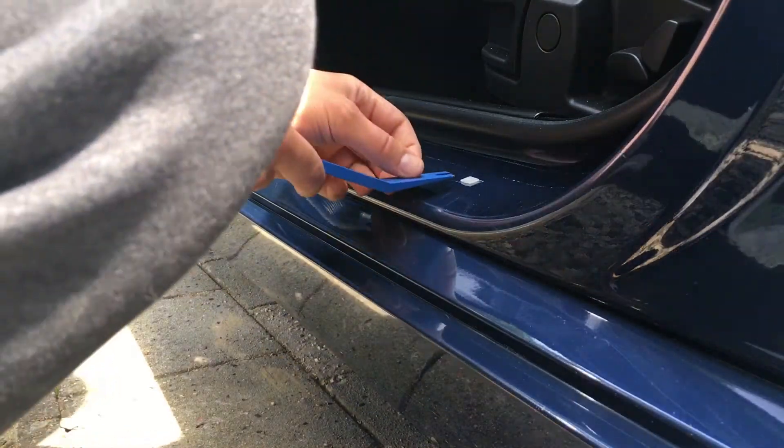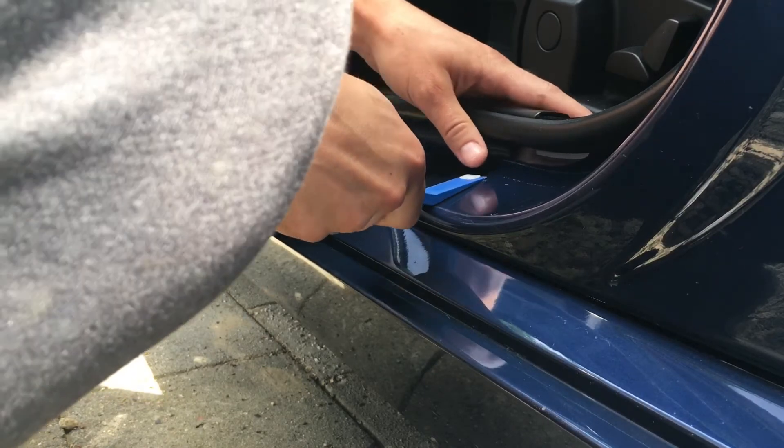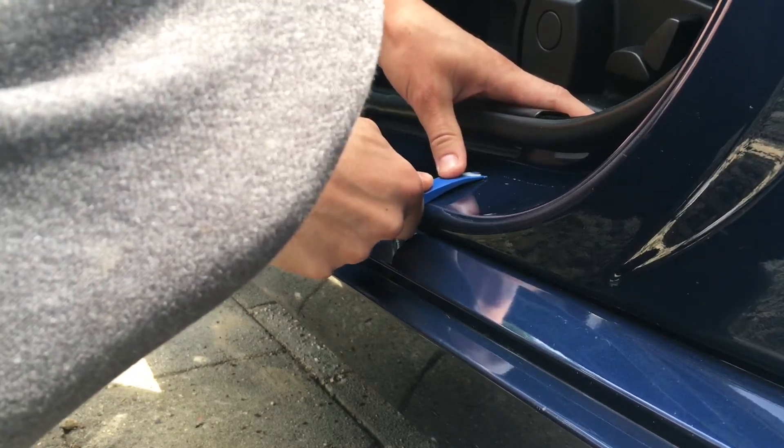In my case, the clips were not removed when removing the outer sill plates. I simply took the trim removal tool and gently pried them out.